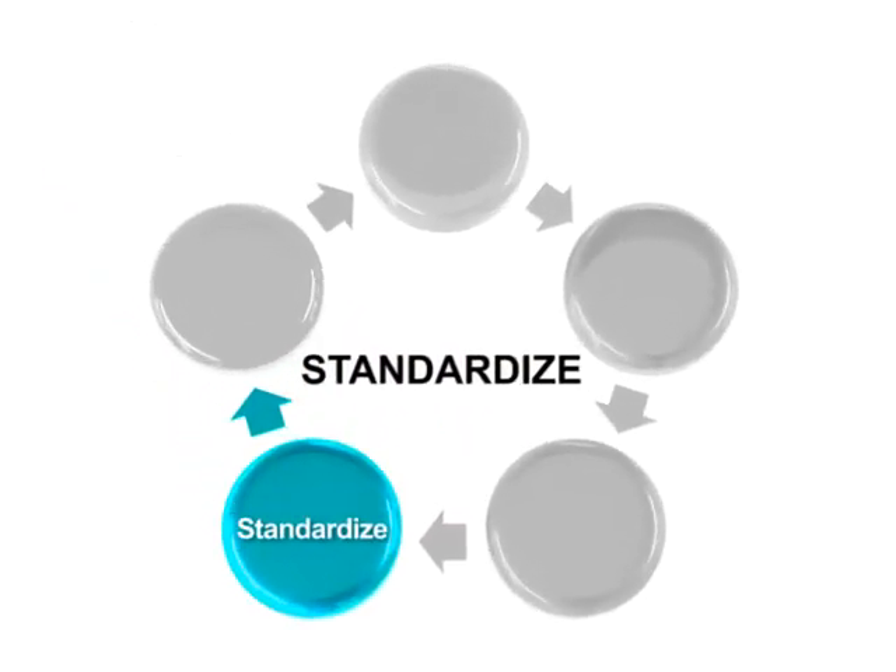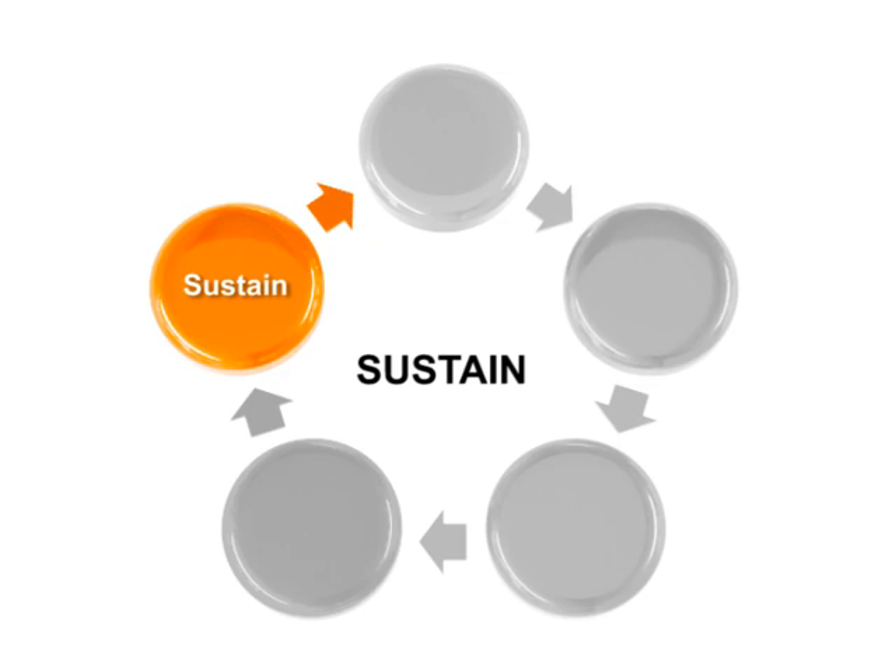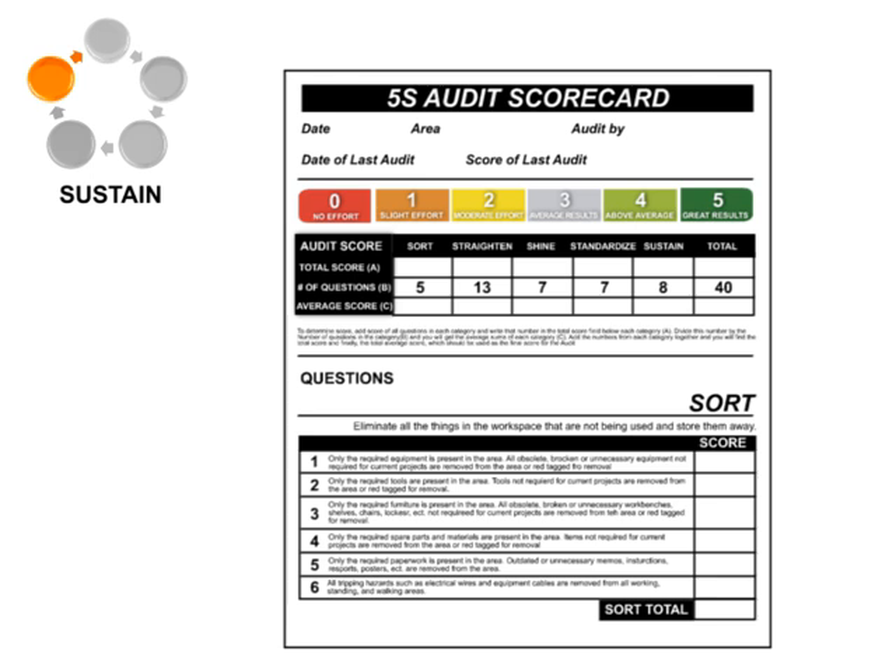The next step of Five S is known as Sustain, or Self-Discipline in some instances. The objective is continued focus on keeping the changes put in place, working either through managing and enforcing the standards put in place, or making small incremental changes to improve. Sustainment of Five S employs the use of a scoring system with a posted scorecard or the tracking of other key process indicators associated with the station.